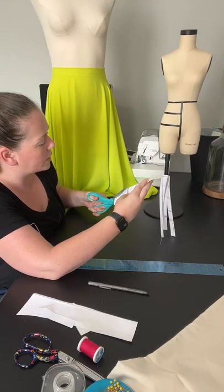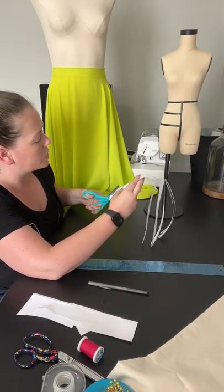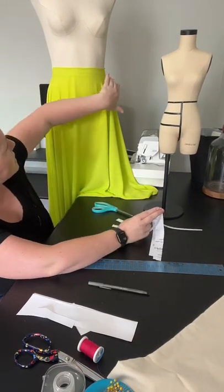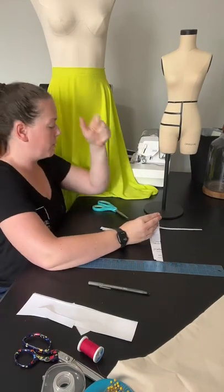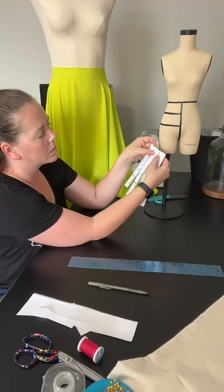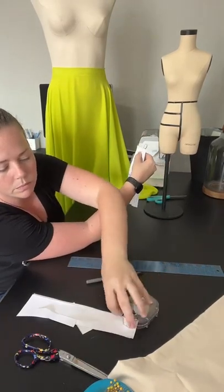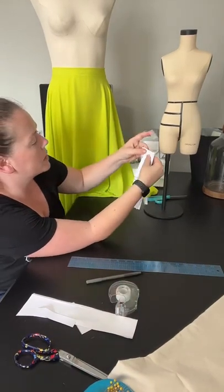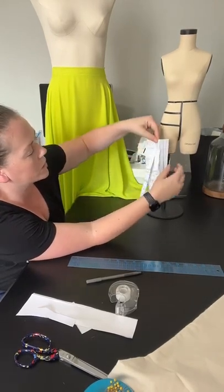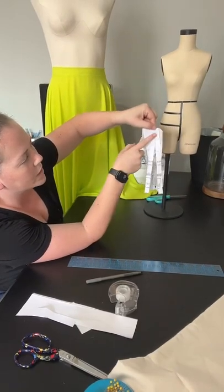This pattern has a dart in the front. You are going to close the dart using your slash and spread because you don't want a dart — you want that front skirt to lay nice and flat against your waistband. What you're going to do to close up the dart is literally just overlap here so that there's no more dart, close it up and tape it down. That makes it so you've now transposed this dart into the hem.